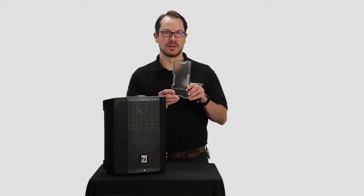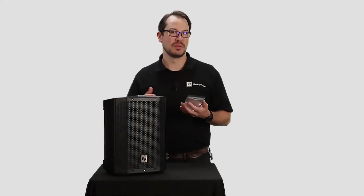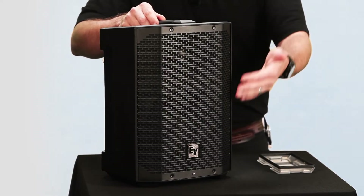Included with every Everse 8 is this weatherized input cover, and when this is properly installed, the speaker will achieve an IP43 rating. What that means is that it will withstand water spray from up to a 60 degree angle, and it will handle that when it's in this normal upright position here.